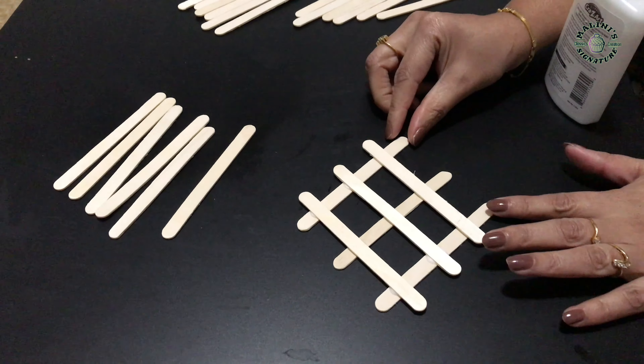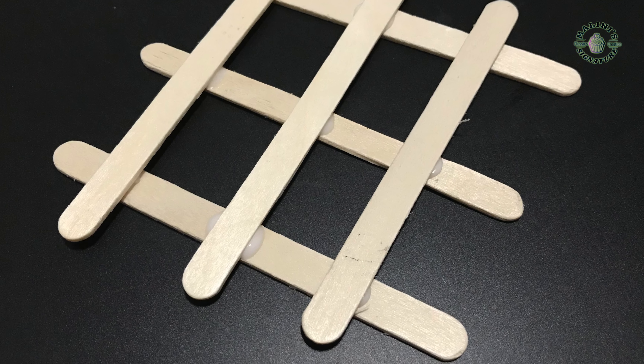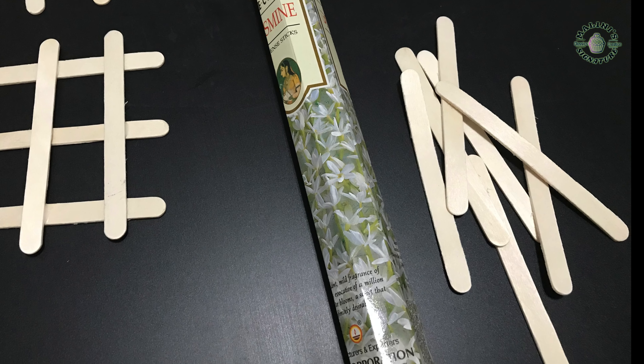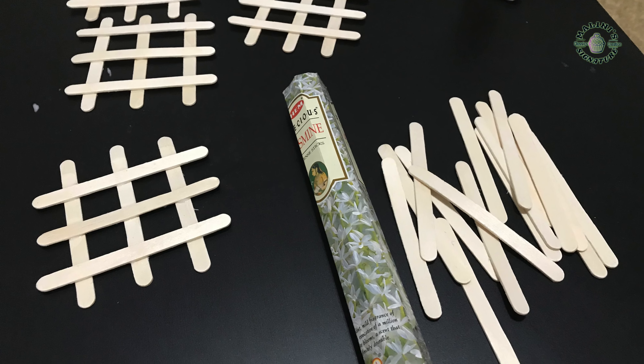You can paint it in your favorite color, or leaving it as it is also looks good. But since our wall is white, adding black color on it looks really nice, so we painted it black. In the center, we made a hook-like structure to hold the flower.